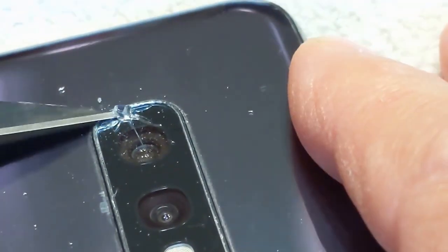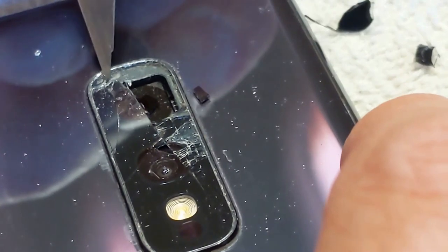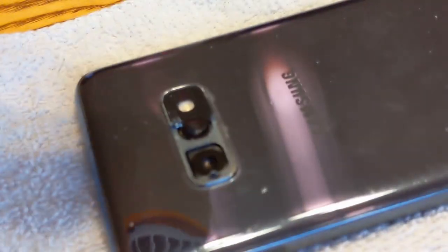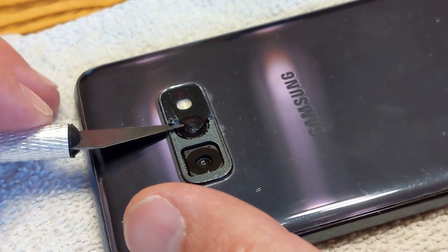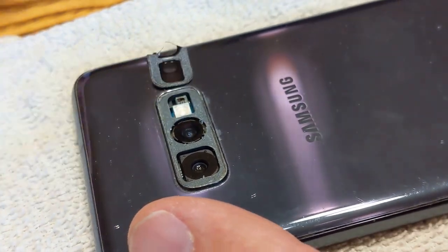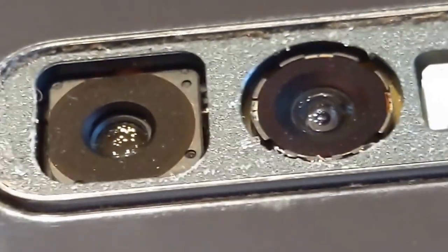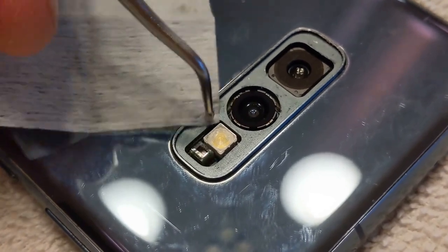Using the exacto knife, carefully work the old glass off bit by bit. Use the hairdryer occasionally to keep the adhesive warm. Once all the glass is peeled off, use the heat gun and carefully pick off the rest of the adhesive. Use the alcohol wipe from the kit to remove any remaining residue.